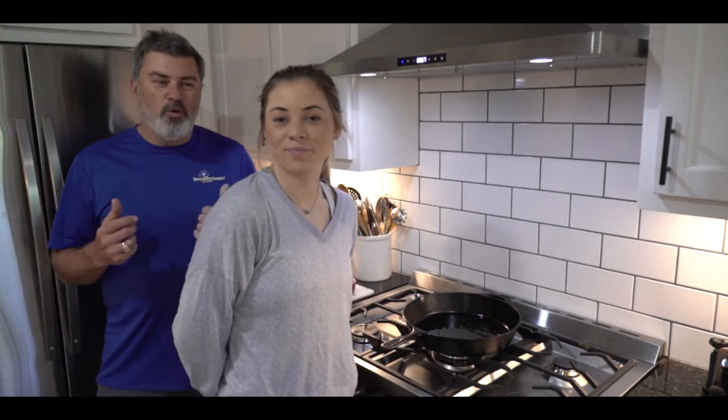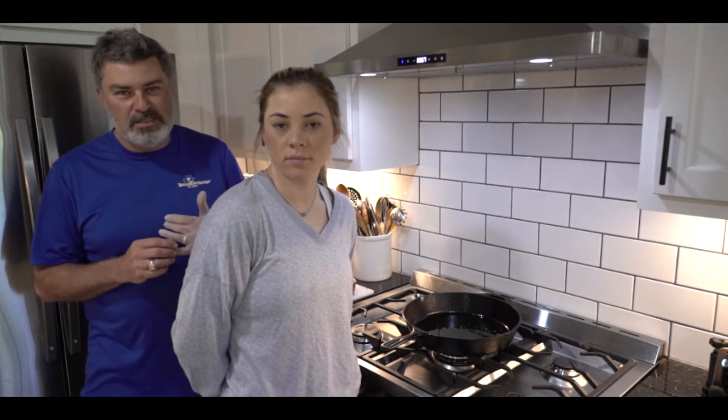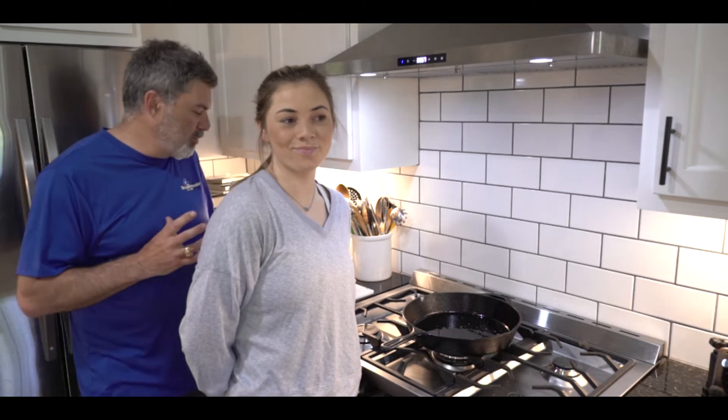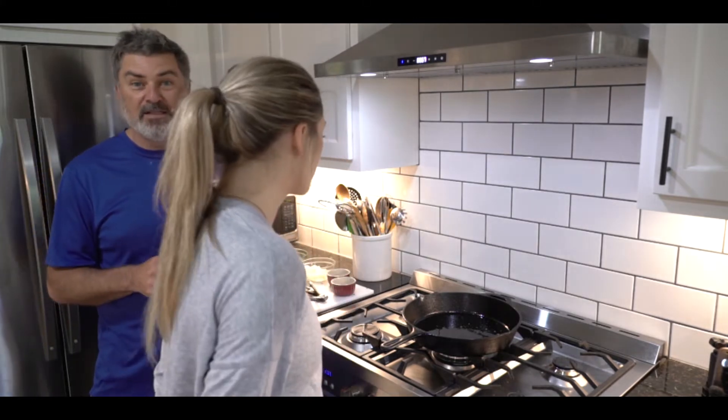Hey guys, so here we are today. We are much like y'all — we are self-quarantining, we are social distancing. Courtney is home from college today, and so we decided we're going to do a little experiment. We're going to play around with a venison wellington.